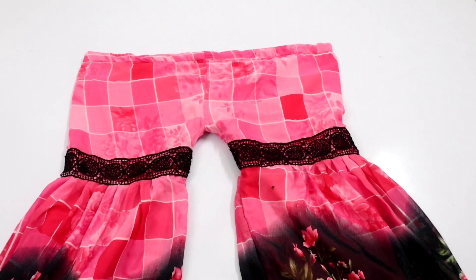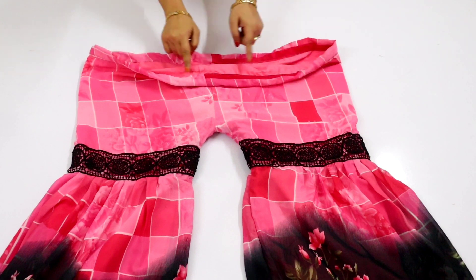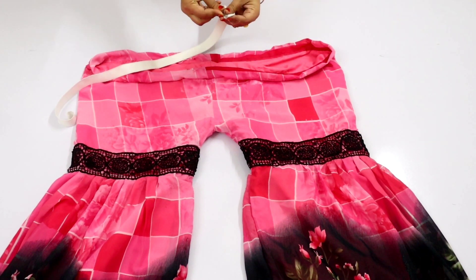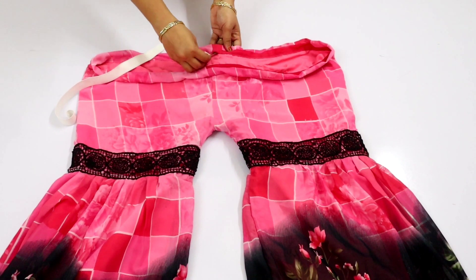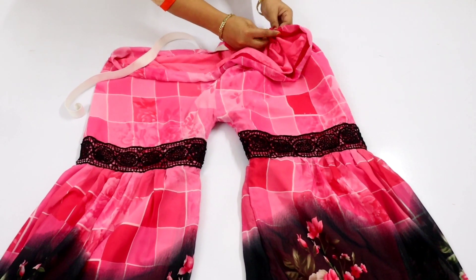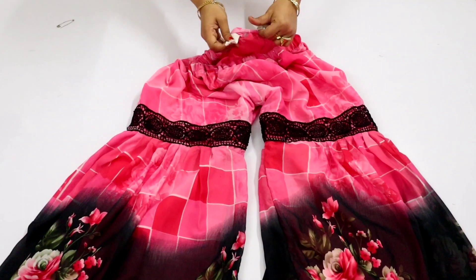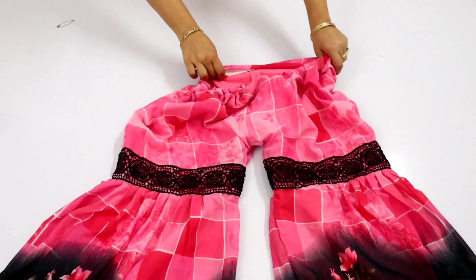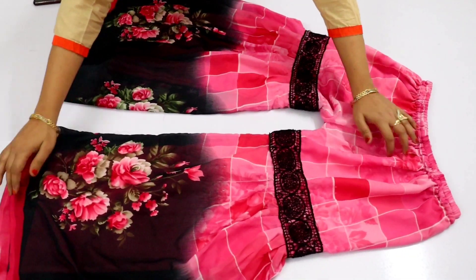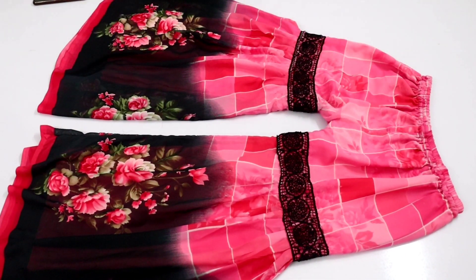You can also stitch on the top. Your seam will go easily and there will be much more strength in this seam. You can see that the seam has been done. I had given a stitch of 2 inches because my elastic will be passed through. I will add a safety pin to my elastic and pass the elastic through. After that we will stitch the elastic. You will stitch the elastic on both sides. You can see that our elastic is ready and it looks so beautiful.